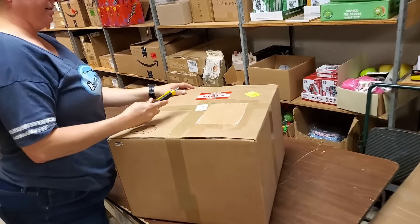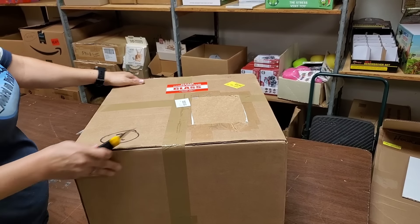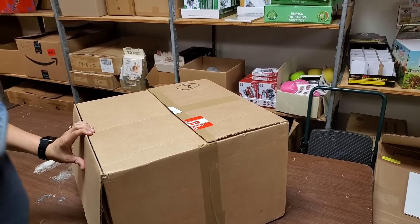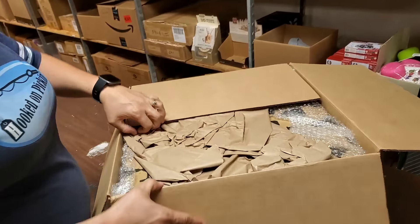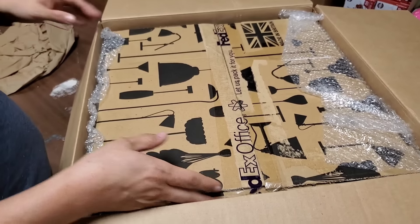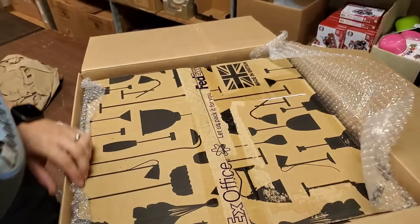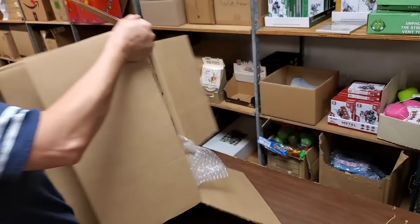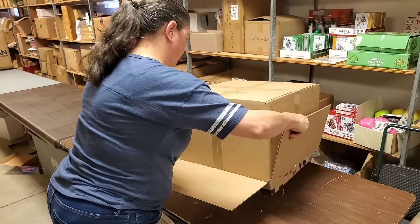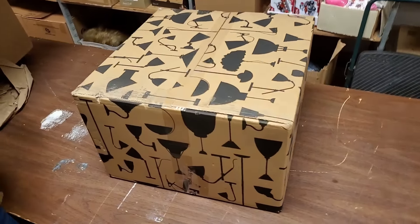It looks like 'please handle with care, glass.' Let's go ahead and put this box over here and see what's in it. It's a brown box — how exciting! It's a good idea to open everything, because uninspected returns — you never know what you're gonna get. It looks like it's packaged fairly well. It's in a different box — like a second box inside the box. It's made in Britain.